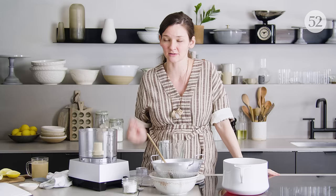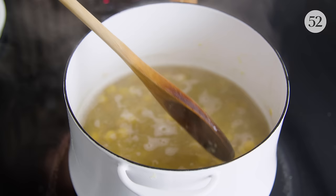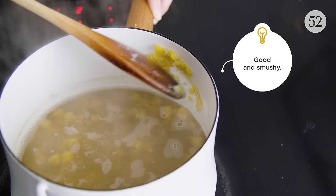Otherwise, it's pretty hands-off until this part. These guys are looking quite soft, starting to break down. To check if it's done, just smush some against the side of the pot — they're not resisting. I think we're good to go.